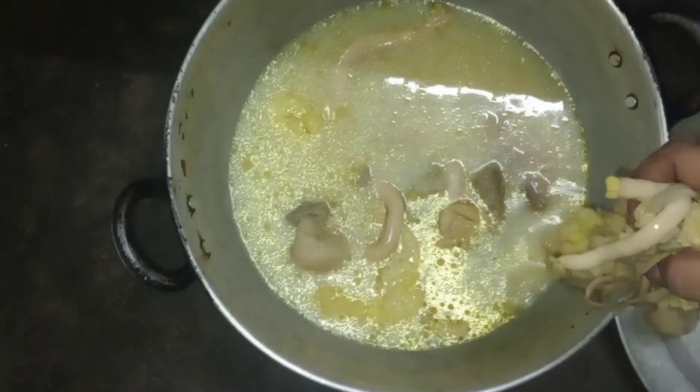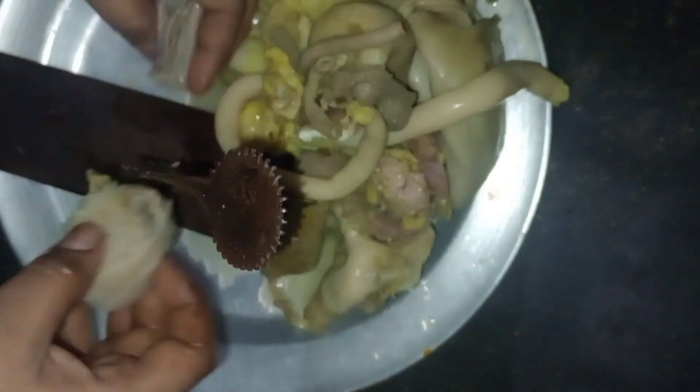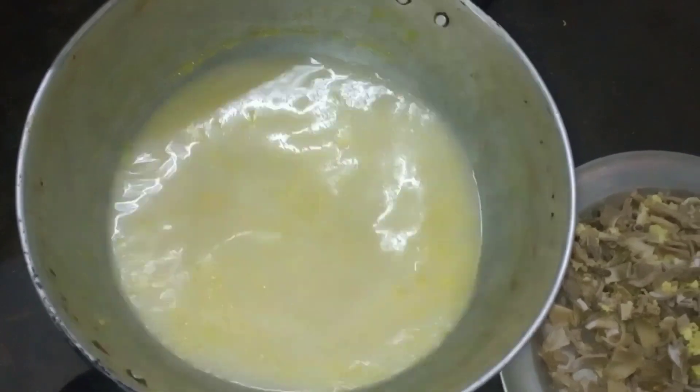We will cut the paste in the same plate. You will cut the paste in the same size. I will cut the paste in the same size.